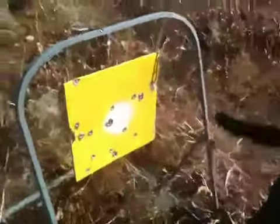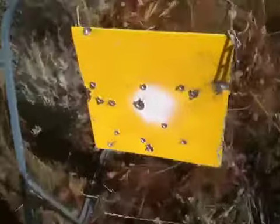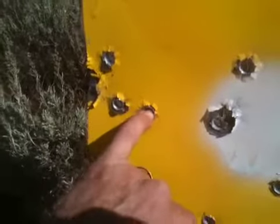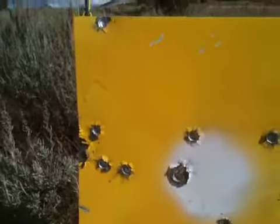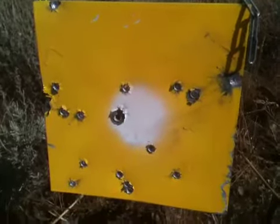I think Wolf ammunition is great. It's cheap. Look at that — I'm going to stick my finger in a hole. Look at that. They're almost all the way through. It's incredible. Wow. Full Metal Jacket, Wolf Ammunition.